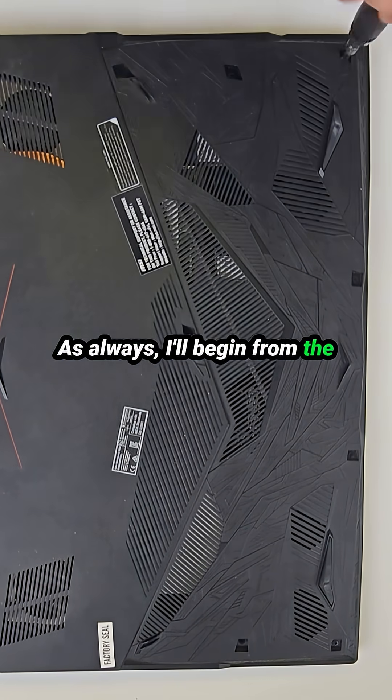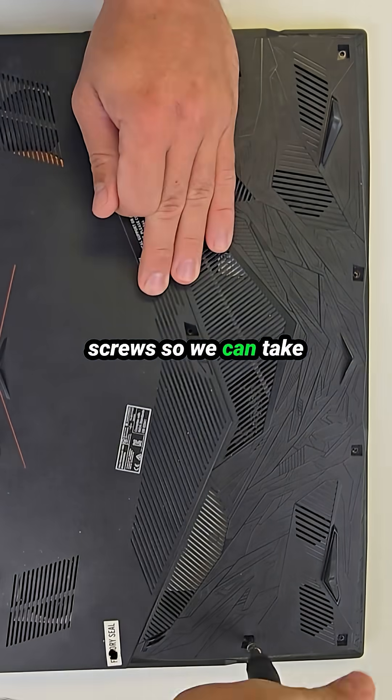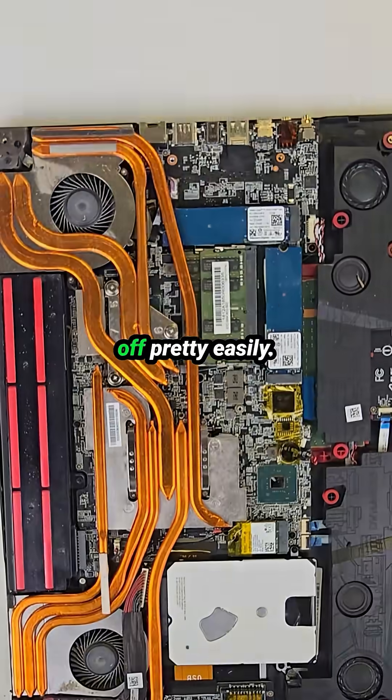As always, I'll begin from the bottom side of the laptop. First, I'll remove all the screws so we can take off the bottom cover. No tools needed to pop it open — the case comes off pretty easily.